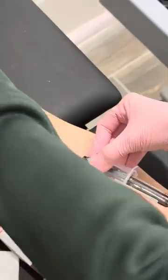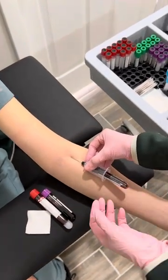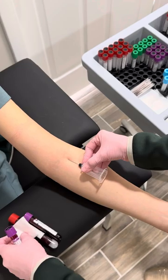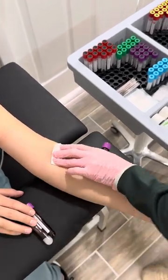This one's halfway full so I'm going to go ahead and take her tourniquet off. And why do you do that? So that it won't squirt out from the pressure.